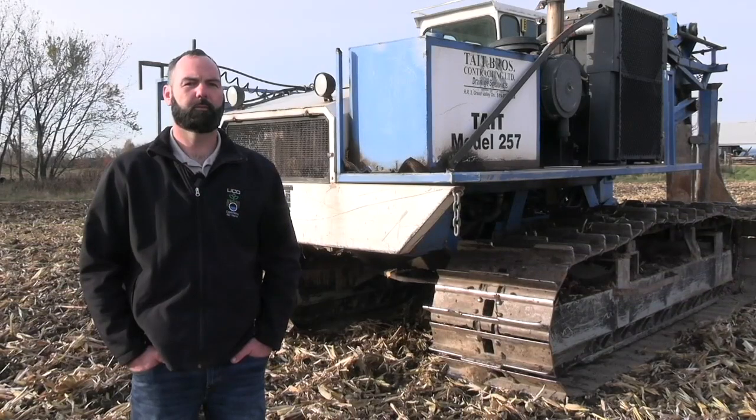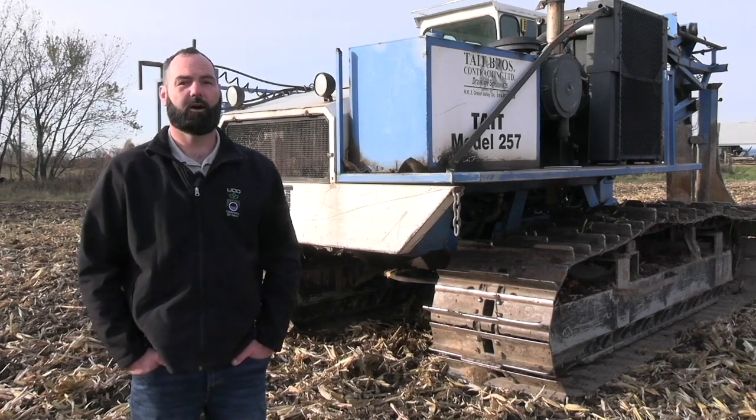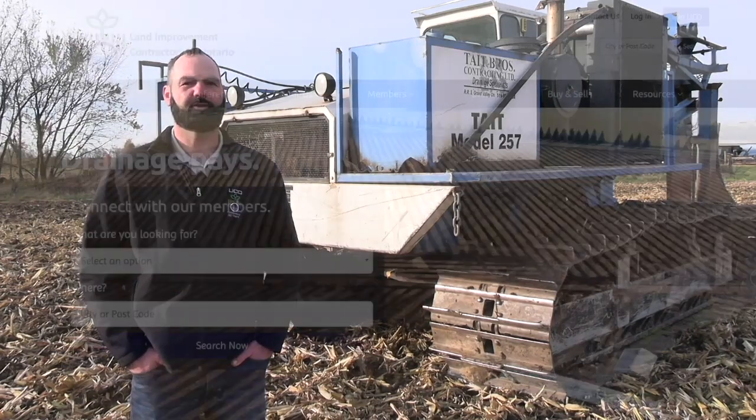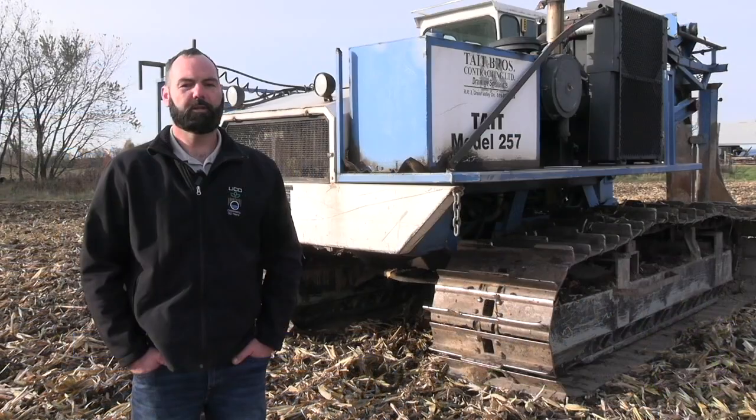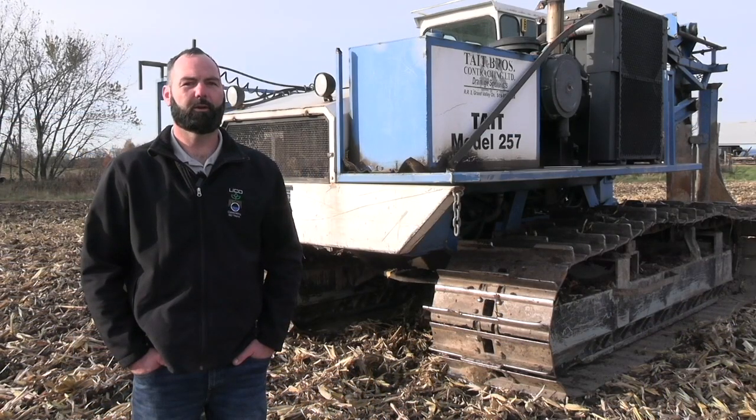Where can farmers get more information about drainage and working with their contractor? There's a pile of fact sheets on the LICO website, which is drainage.org. All this stuff is there, with many tools and resources you can find. But talk to your contractor — they're probably one of your best links to get your fields working in the best way for the best possible yields.